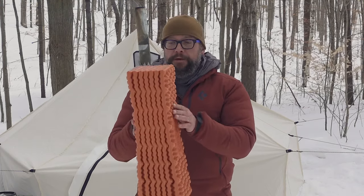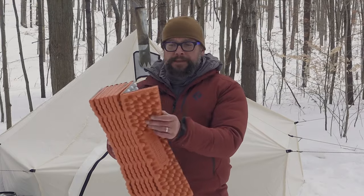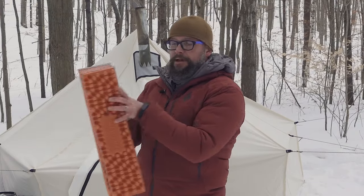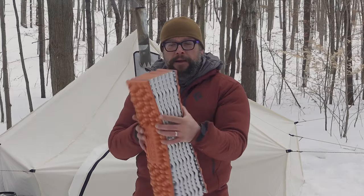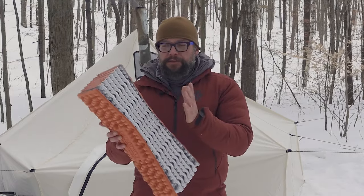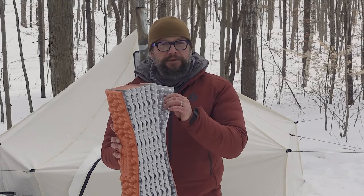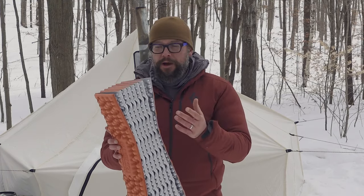Really neat design on this — it's thicker than most mats, but because of the way these divots fold in and collapse on each other, it packs down really, really small. These are great compared to inflatable mattresses because there's nothing to worry about if you puncture it or tear it — it's still going to do its job.